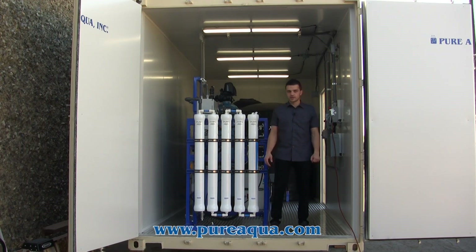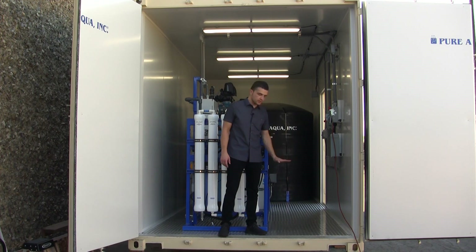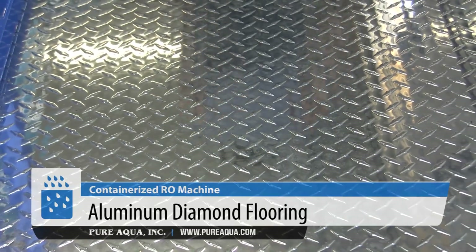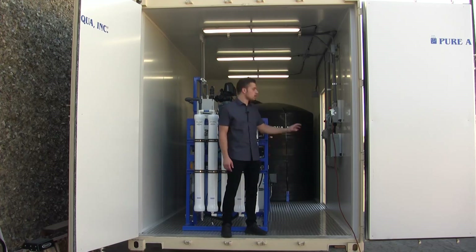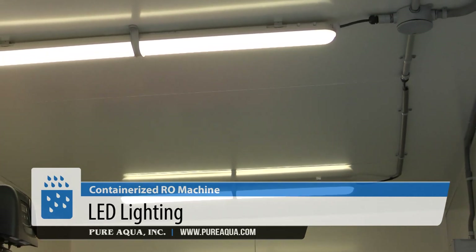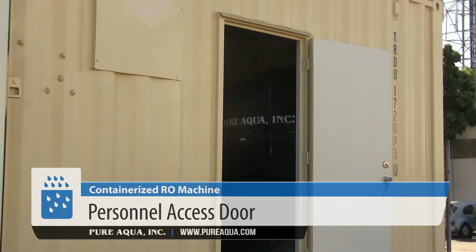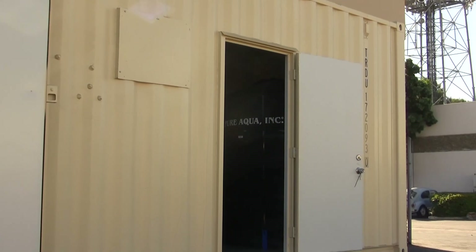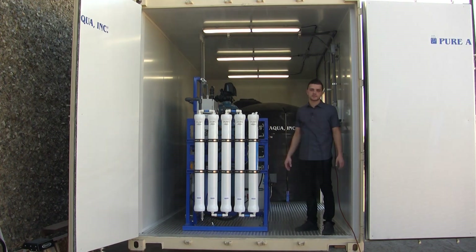A few details about our containerization package: like many of our containers, we equip them with aluminum diamond flooring for corrosion resistance and slip resistance. We have R13 insulation along with a climate control system, LED lighting, and a personal access door for ease of access during periodic maintenance. This is a complete plug-and-play solution for the customer when it arrives on site.